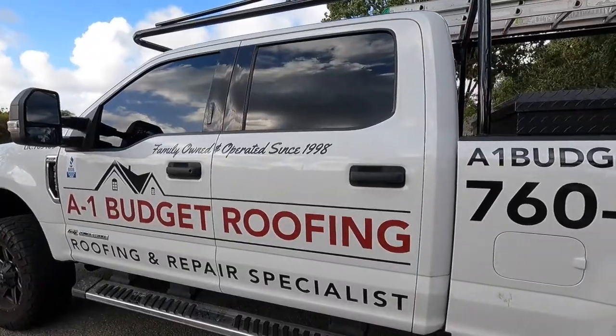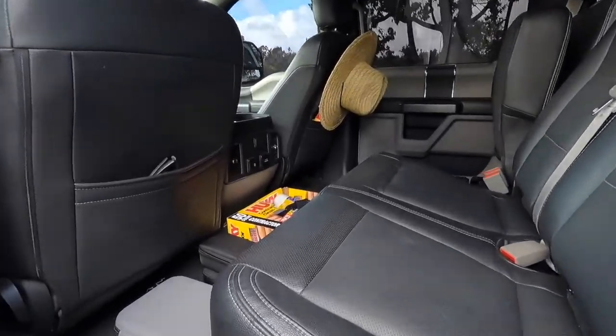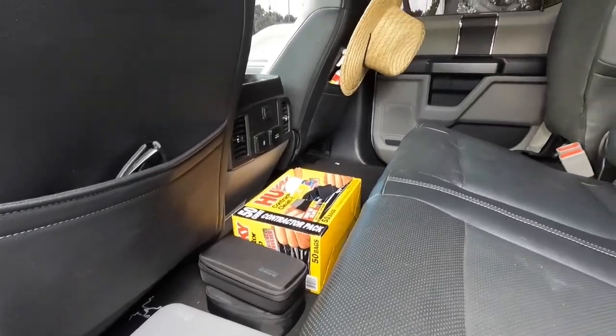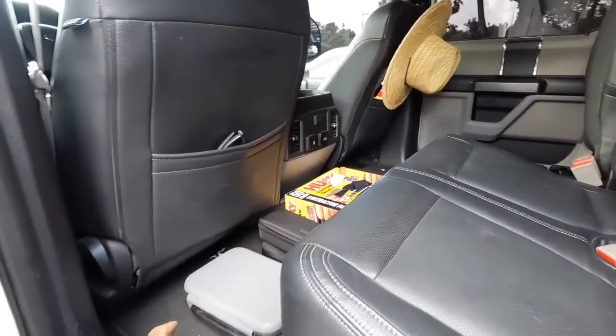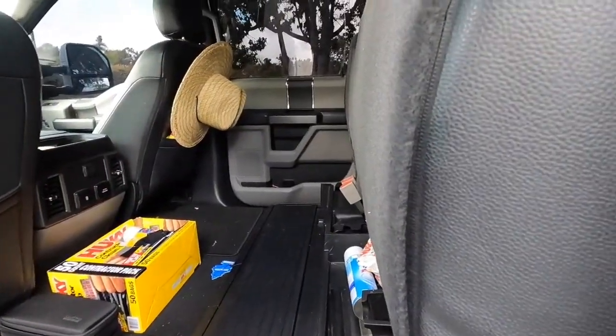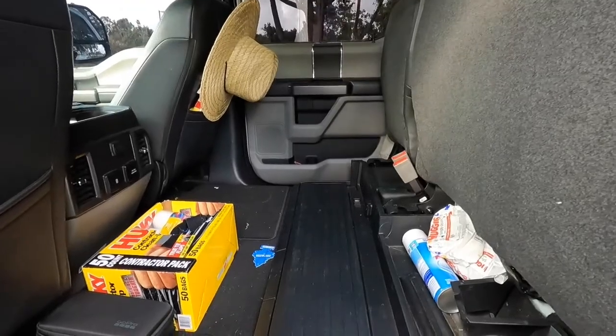Let's check out the back seat. First thing you notice when you open the door is that the back seat is really big. Sorry for the GoPro and drone stuff back here — I'm part of a roofing company and take video for jobs. These back seats do fold up, which is great if you need to put propane tanks, copper, or any special materials that customers require.